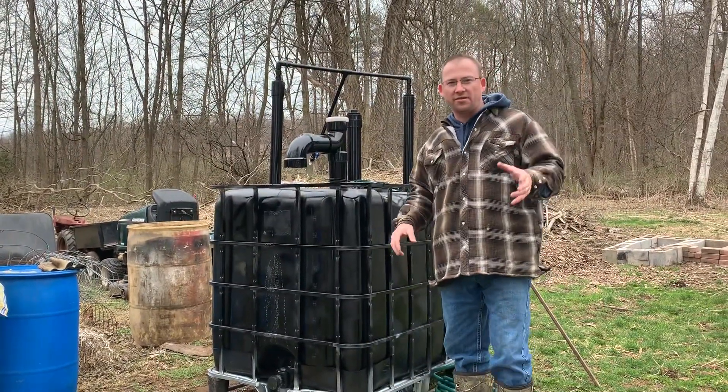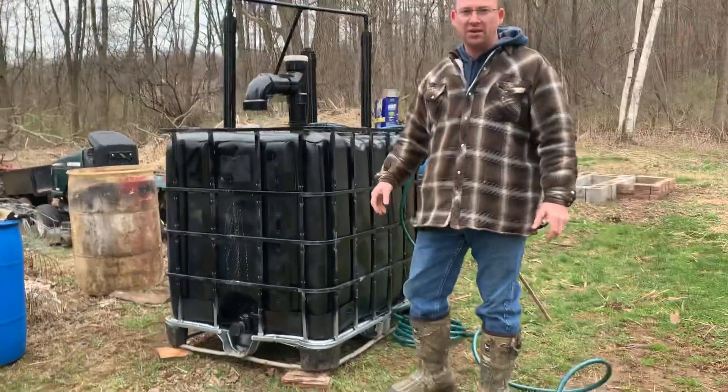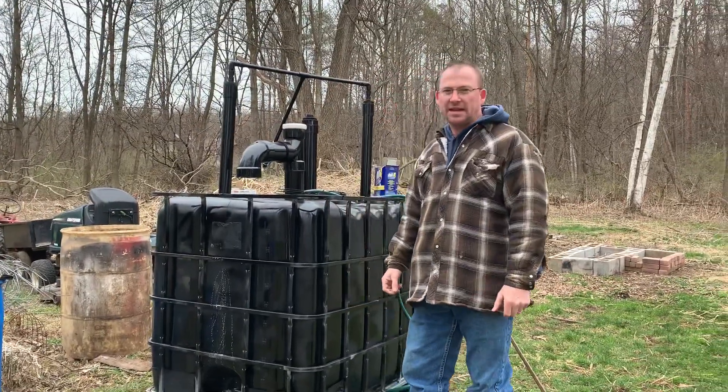Today is the day we're gonna inoculate Thor and fill him with water. Upstate New York, nice and cold, like typical. Nice April day.